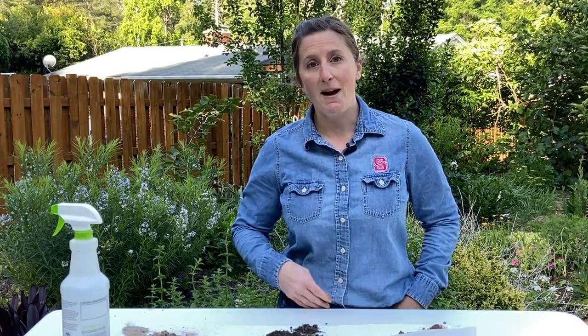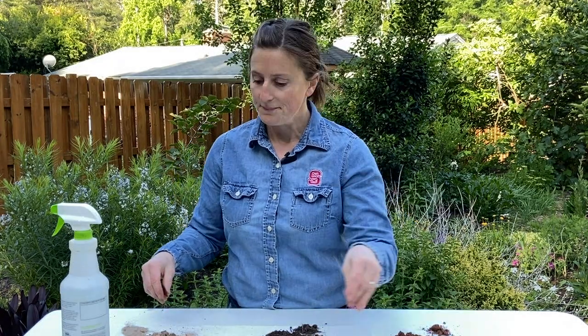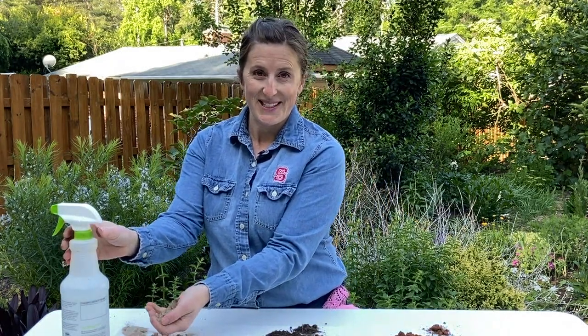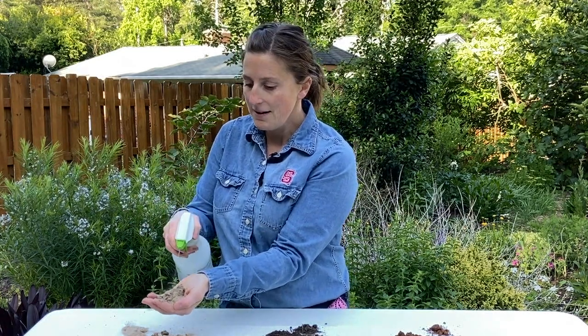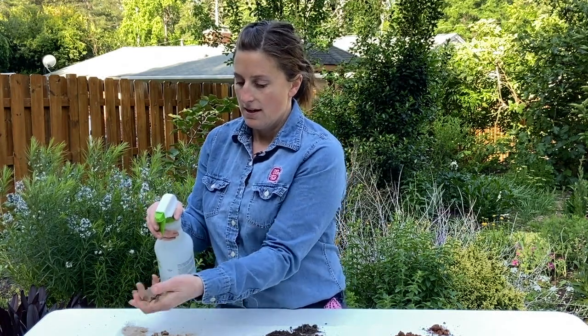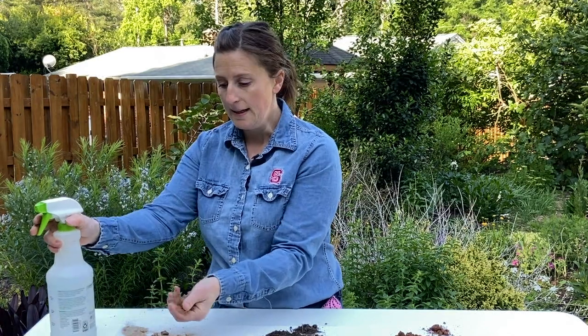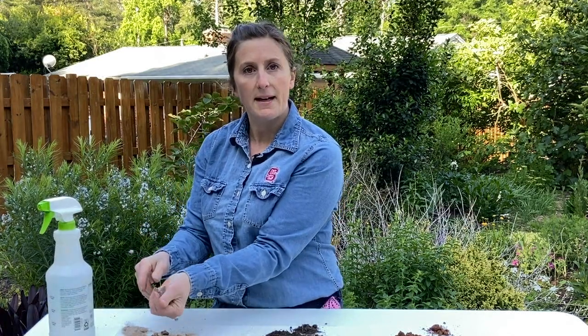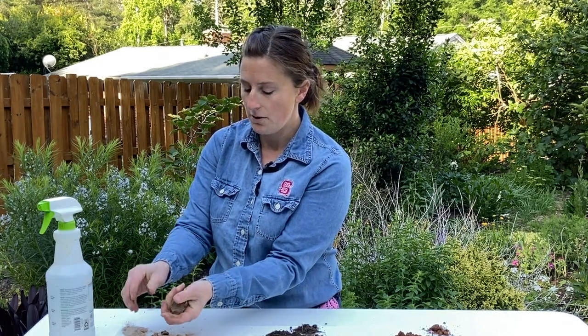We're going to start with the first soil sample, which is sand. Take your water bottle and spray your soil sample so that it's nice and moist. If it gets too wet, you can add a little bit of soil back to your sample; if it's too dry, you can add some more water. Remove any rocks you find in there.